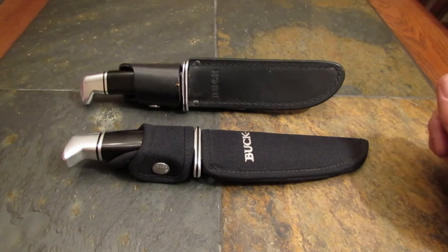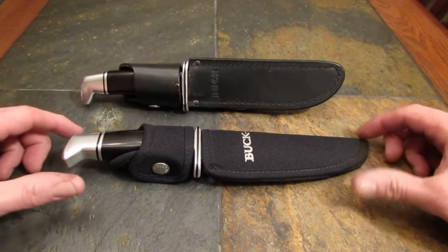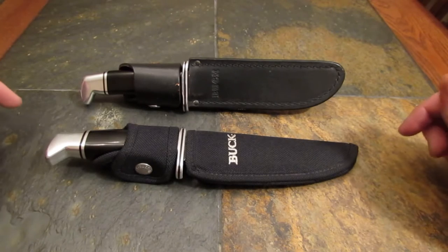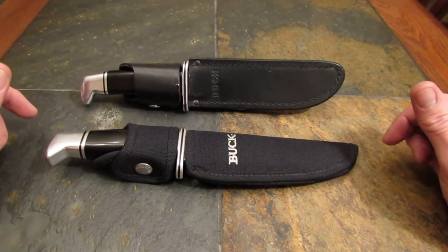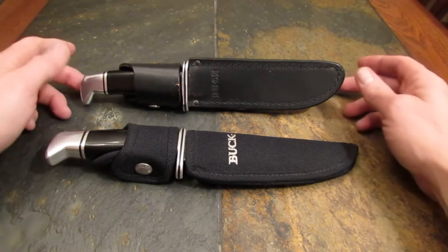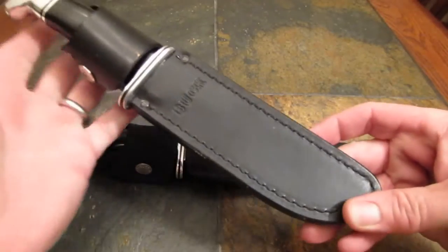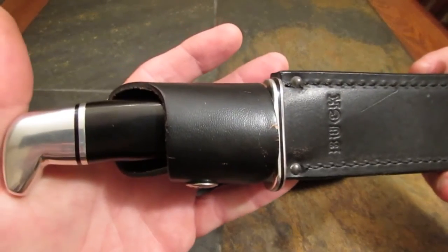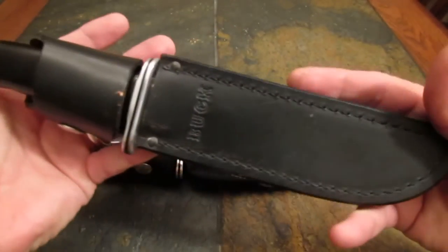Hi gang, Rob here. It is the evening of 22 September 2013. We've got a knife review, and oh, what a knife it is. I have had this Buck 119 Special in my knife collection for about 22 years.